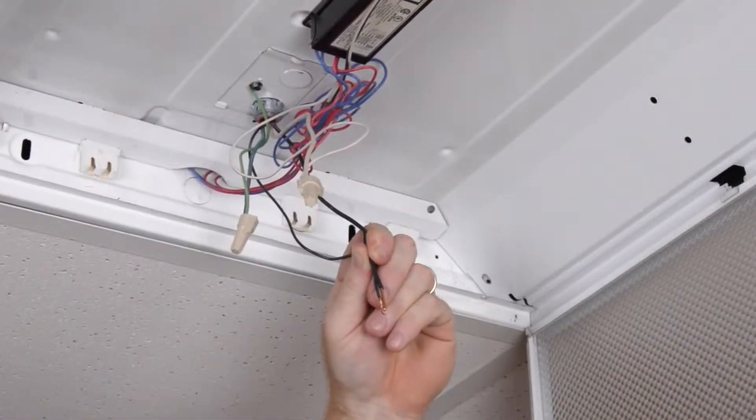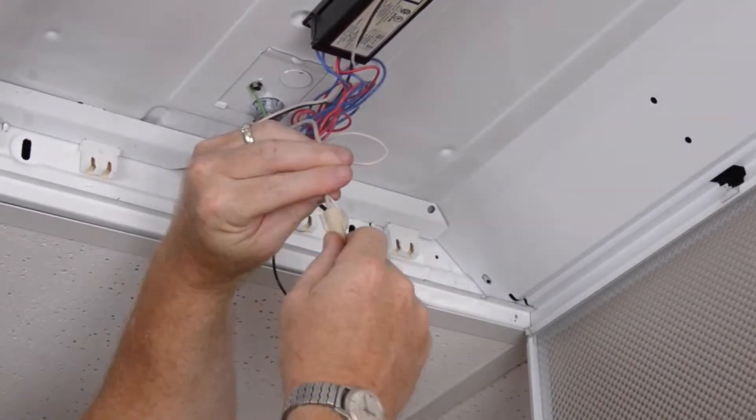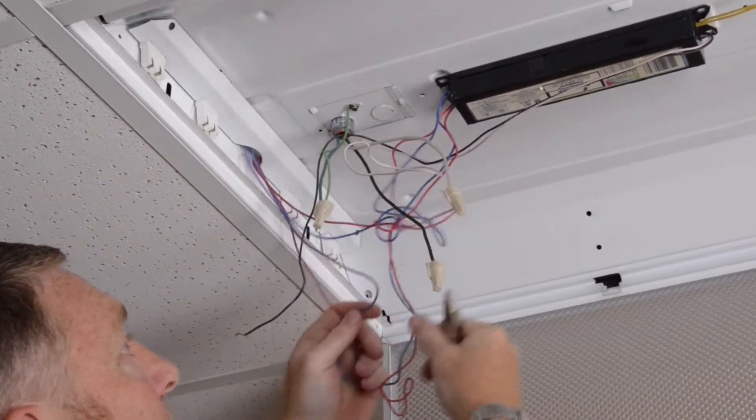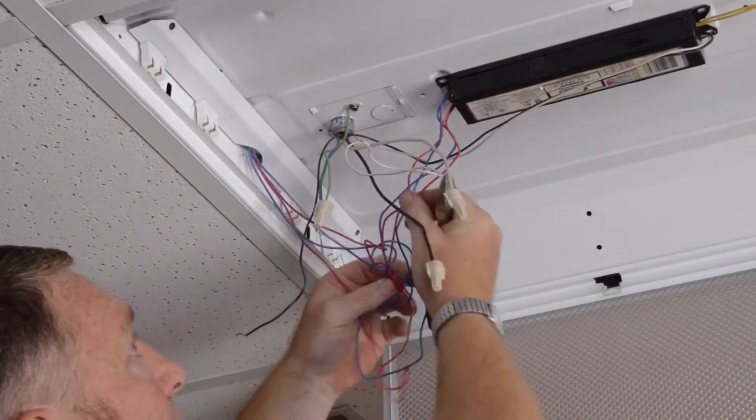At this point we'll disconnect the hot and neutral — or black and white — wires. We will be removing much of the wiring, but we'll retain some of it for reuse.